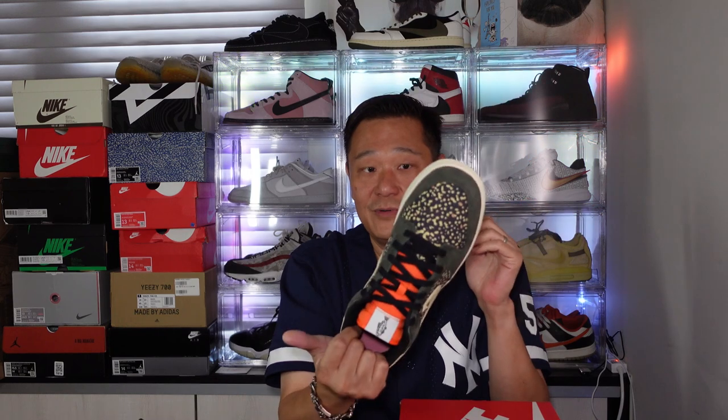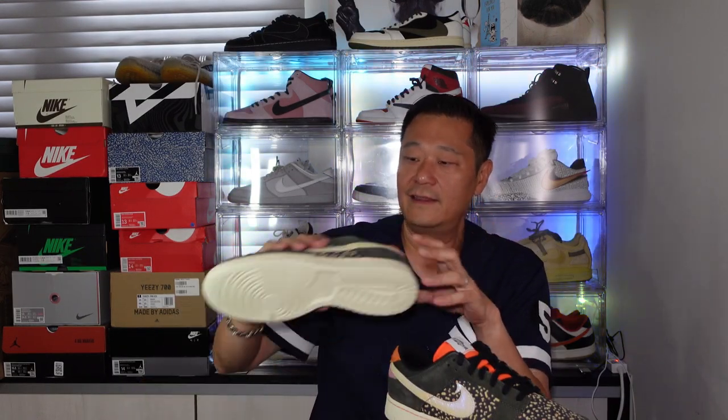It's a men's size shoe and I believe it's true to size. We're gonna do it on foot and put it on the turntable for a closer look. The left shoe is exactly the same, no extra laces. I'll see you guys in a bit — let me put this on foot and show you a close-up on the turntable.